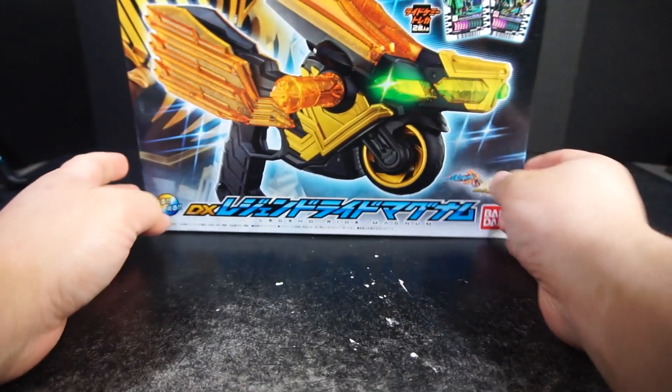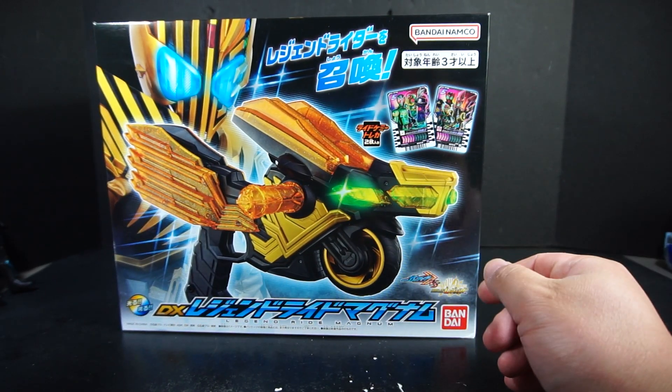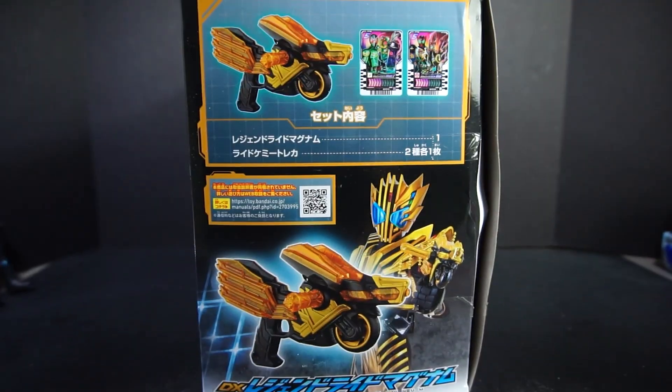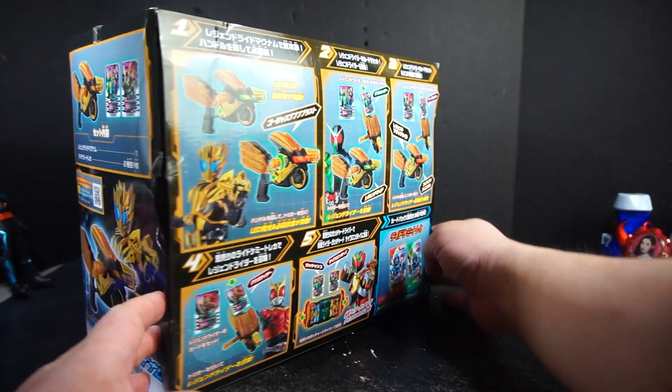This time we are doing the Legend Riot Magnum. I don't know why I try to sound like it, but it does come with the gun, which is, you know, a gun that's a bike — that kind of thing. Comes with O's and Double. Here is the side. I had to explain this: when I ordered off Amazon Japan, it was also around the time when most of my packages from Amazon Japan would be crushed. This box was the biggest victim of that, because as you can see, it's not in good condition anymore.